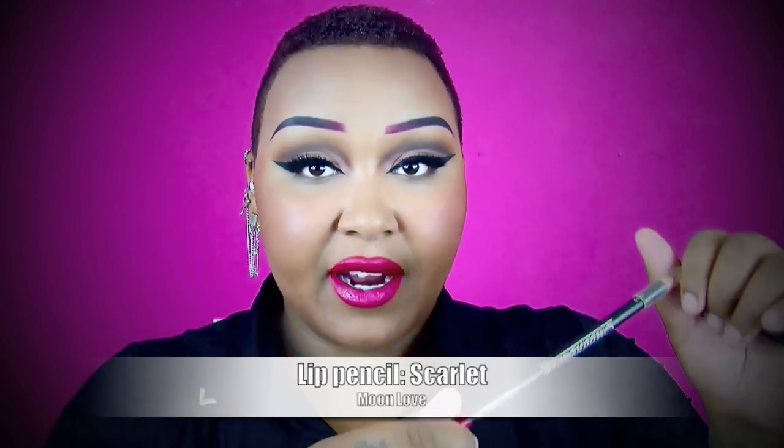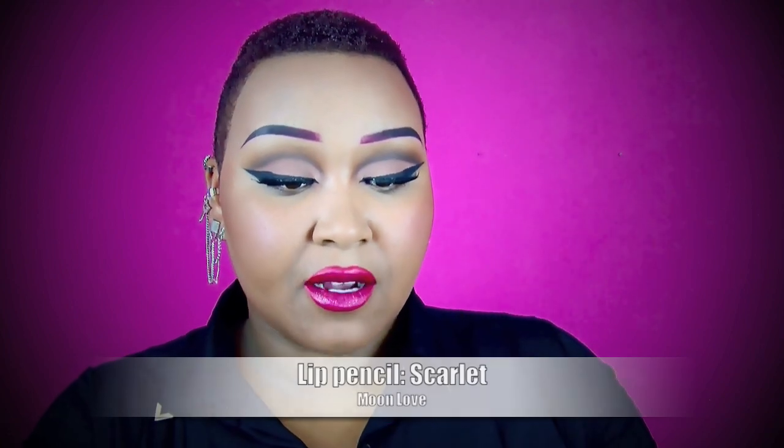I'm so happy that this camera finally picks up the true colors of the products — I'm happy now. So I first lined my lips with a lip pencil. The one I'm using is from the brand Moonlove, and it's called Scarlet — just a red lip pencil. I filled in my lips and overdrawn my top lip a little bit, because my top lip is a little bit smaller than my bottom lip, so I want to even them out. Then for my lipstick, I used New York Apple, which is a lipstick from MAC, and I applied that on the center of my lips.